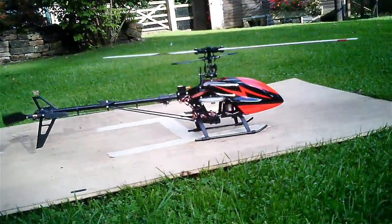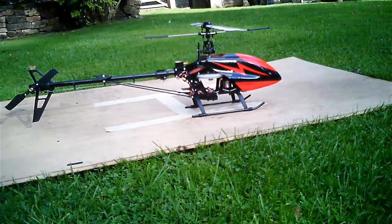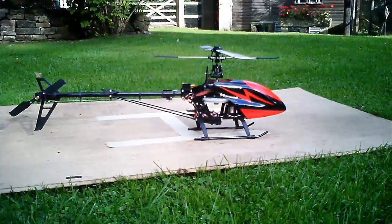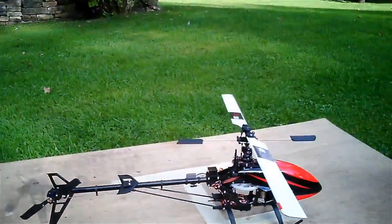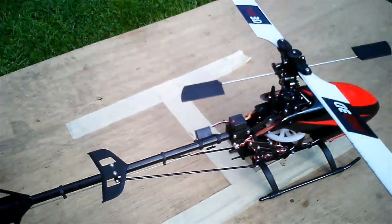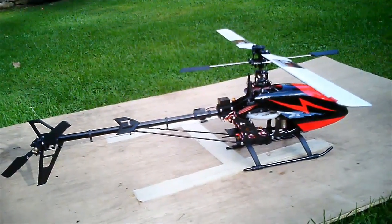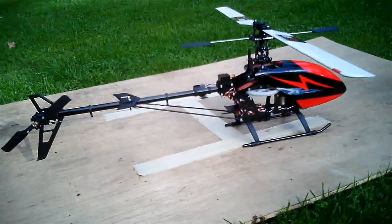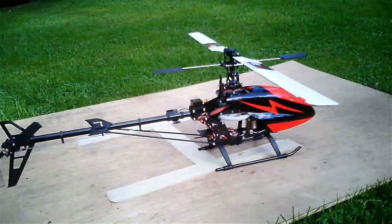Well, there we go — it's a definite improvement. Those rapid ascents I've just done would have caused the Corona tail servo to just totally blow out and lose the plot. It's not as perfect as I'd hoped, but it's a huge improvement. The servo is sort of touch-warm — nothing more — so it's running okay. There's still a little bit more tinkering to be done but we're certainly heading in the right direction. Thanks for watching all, bye for now.